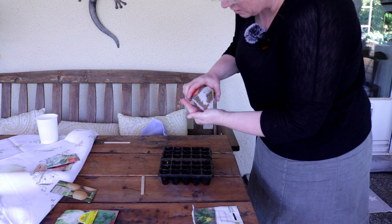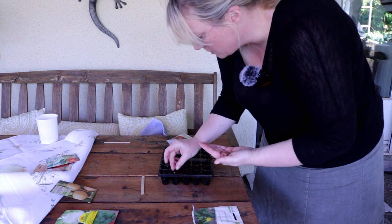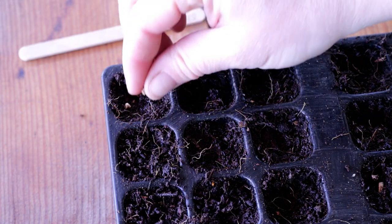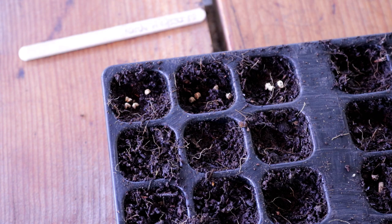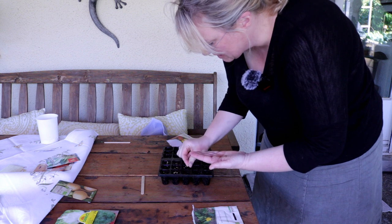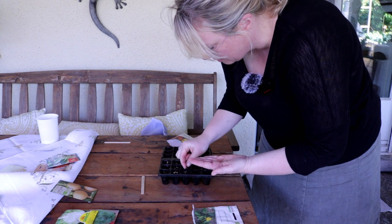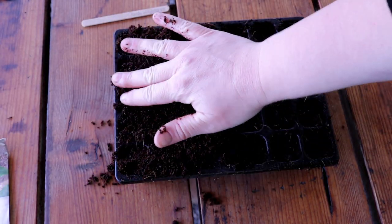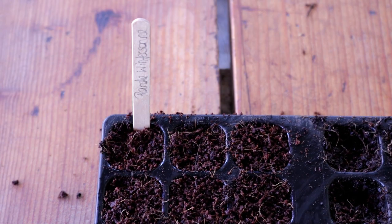I'll sow the 'Wintersonne' variety in groups – that means 3 to 5 seeds in one small seed pot. They grow very well in groups, sometimes even better. They push each other apart as they grow larger, and you can harvest them staggered – always harvest the largest of the group, and let the rest keep growing. This is another way to save space in a small garden, house garden, or on the balcony, and to maximise the harvest.